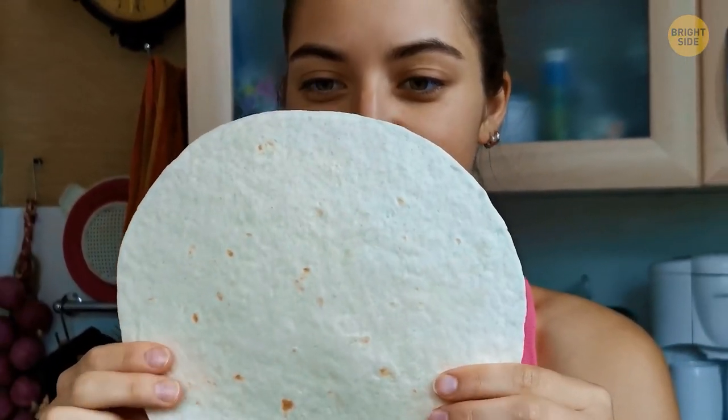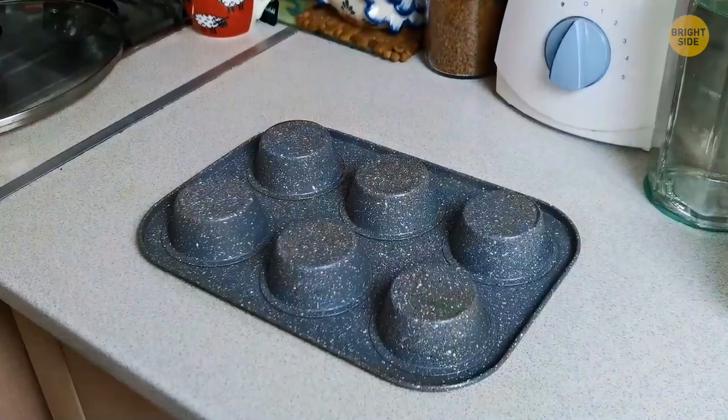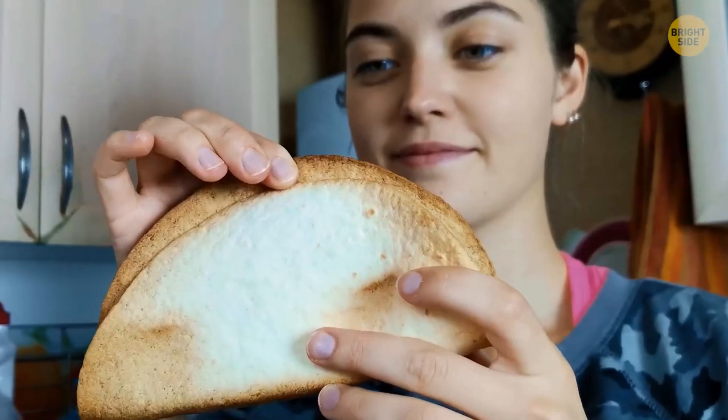If you're struggling to get your taco shells to stay in place, use a muffin tray. Flip the tray upside down, spray it with oil, and place your tortillas in the gaps. Cook them for around 10 minutes at 375°F for the perfect crispy taco shell.